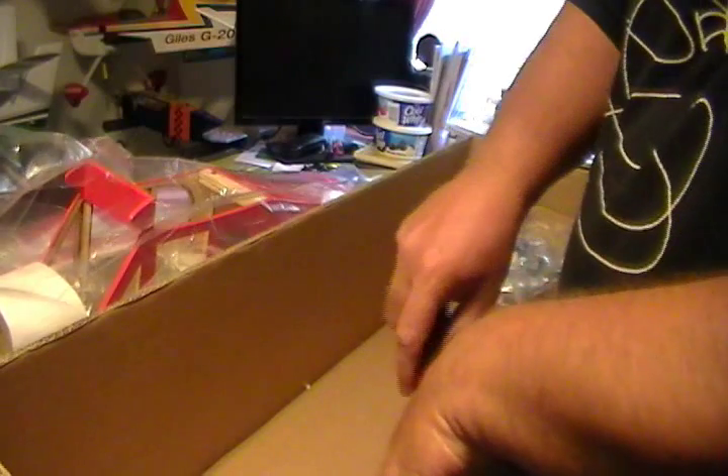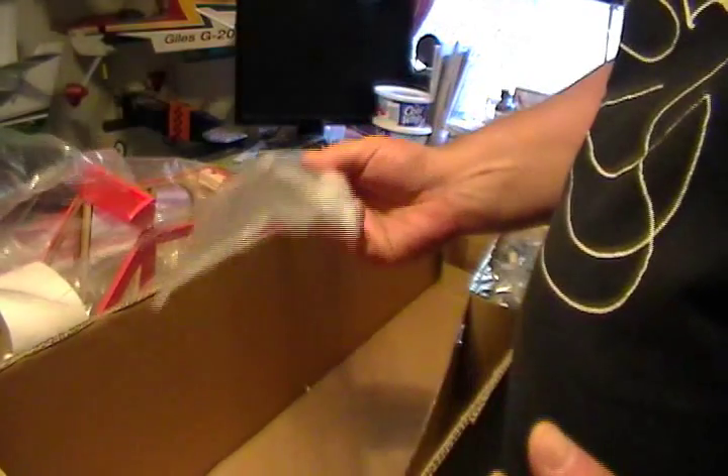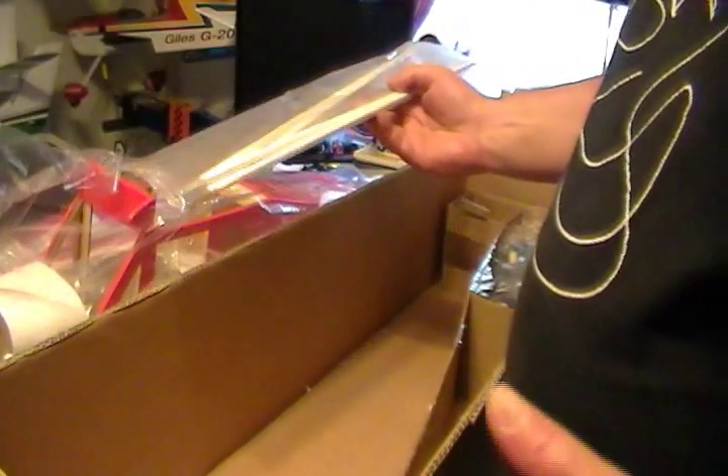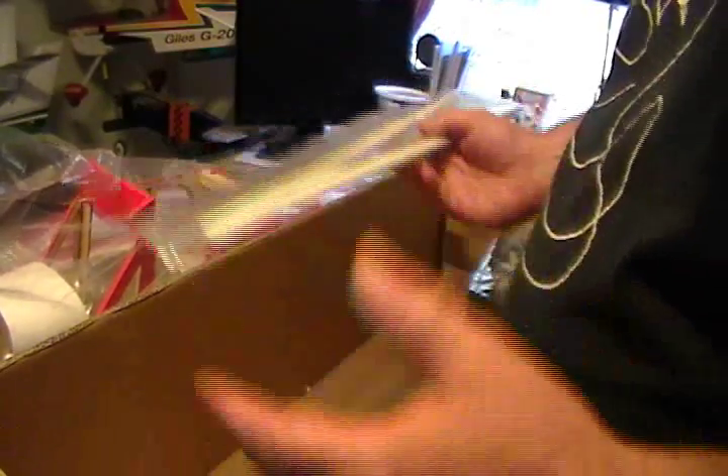The windshield's in here, the cowl — everything's all taped in here, this box is pretty good. For the most part I like these cubs from World Models. Now my friend Billy has some pattern planes from them and he's had a lot of trouble — the coverings coming off a lot and the landing gear is very weak. The landing gear on this cub is pretty strong, but the World Models pattern planes he's bought, he's had a lot of trouble. I think he said he's bought his last one from them. The only experience I've had with World Models is these cubs.